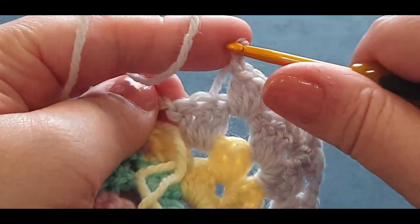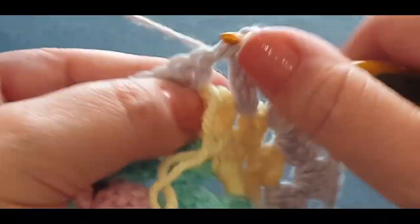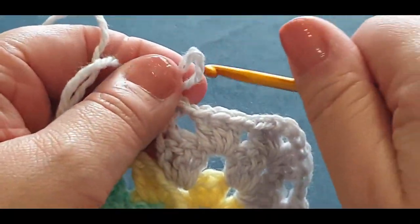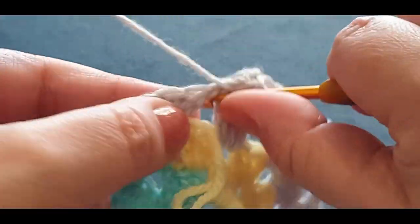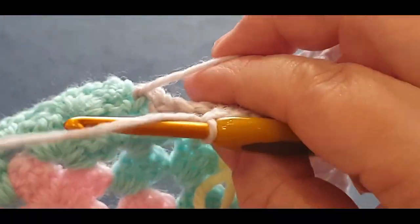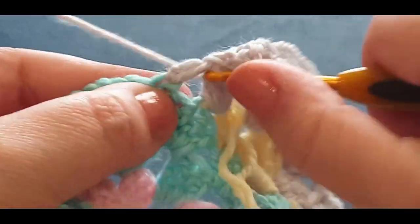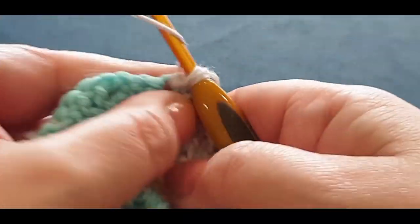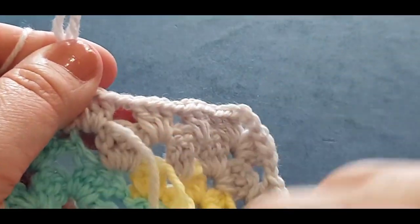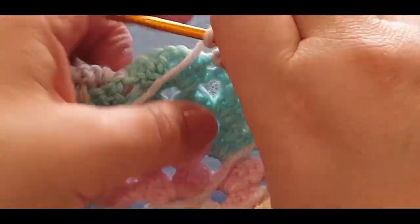I looked away from the camera for a second — that's what happens. Two, and three. Chain one. I'm getting excited — relax! And three. Chain one. You don't have to but I'm crocheting over that tail: one, two, and three. Chain one, and just pull that tail forward. And guess what — I got too excited and forgot to finish off!